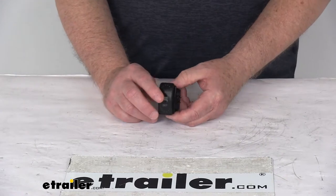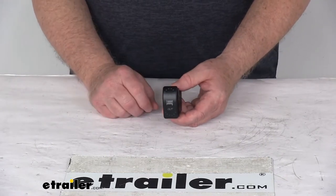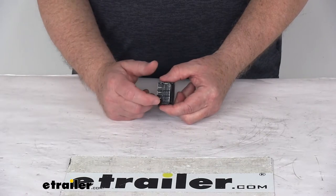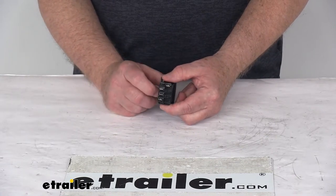It is IP68 extreme water resistant and is for automotive or marine use. The connection is a four pin with barriers between the pins to eliminate any shorts of the wiring.